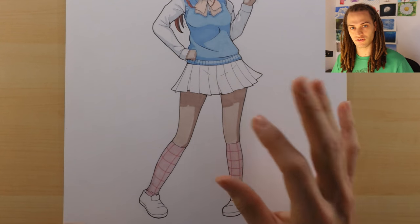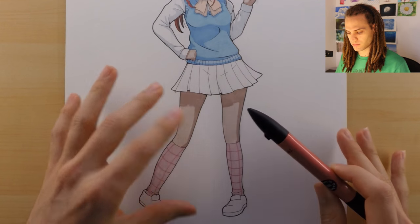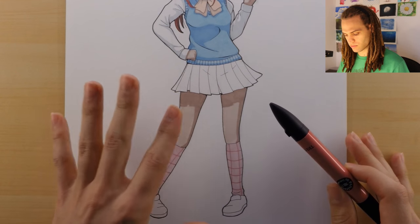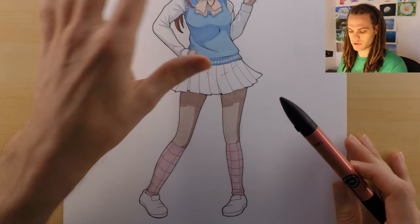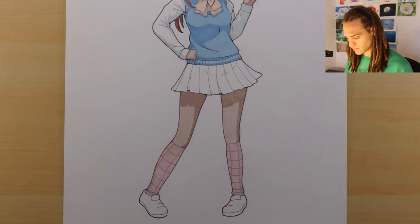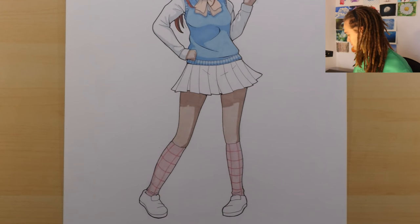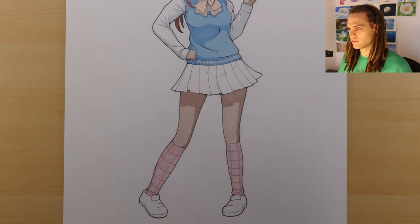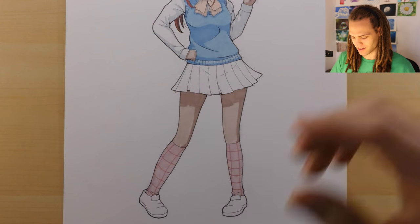This is just a two-toned piece — very classical in my style — with just a base color and a shadow color, no highlights in this with the exception of the hair. Shadows and highlights are not an easy topic to just teach.